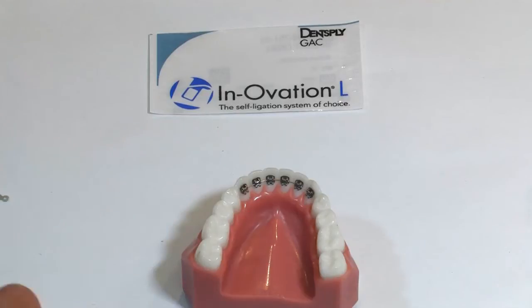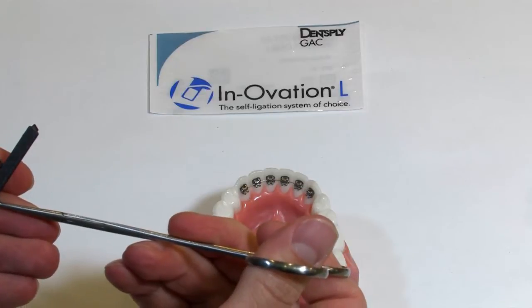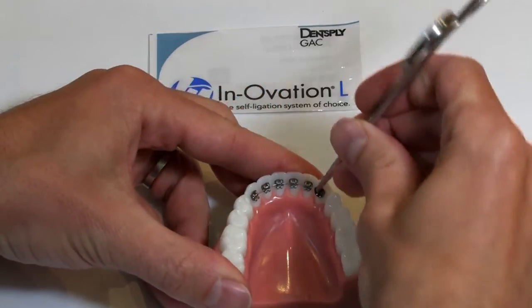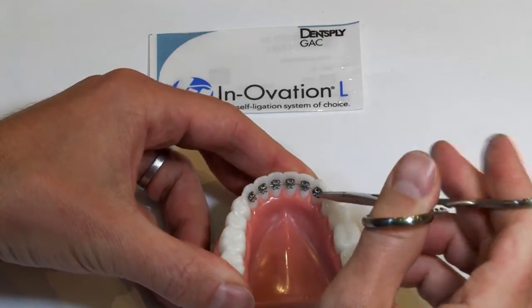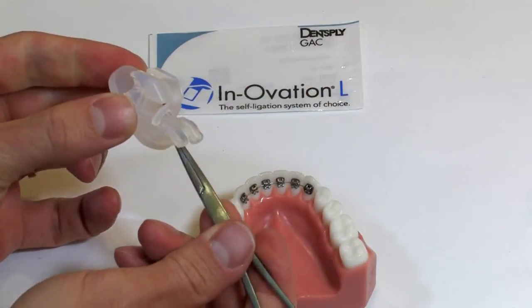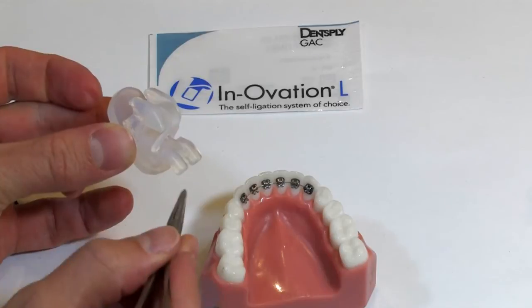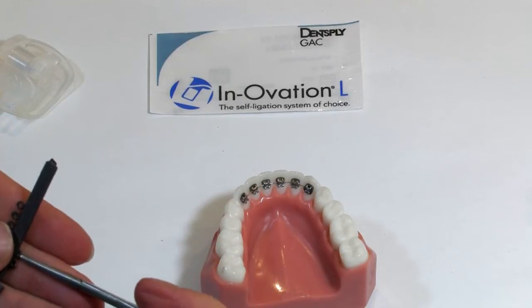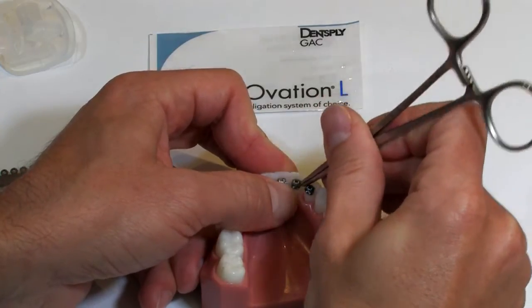When you go in and place single ties, I like a really fine point hemostat. When you do this engagement, you always want to start with the gingival wing on either side, then wrap up around both incisal wings and back down to the gingival wing. If you look at the bigger bracket, there's much more area around the gingival wing versus the incisal wing, so it's much easier to get that engagement around the gingival portion first. So again: gingival wing, incisal, incisal, gingival.